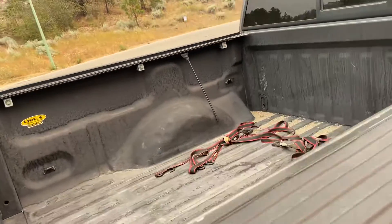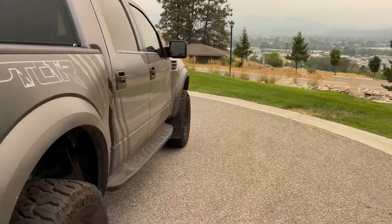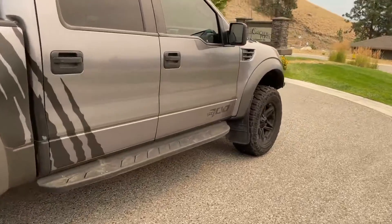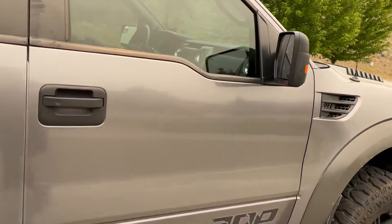Box — there's a tonneau cover at the house. It wasn't that great and I don't like tonneau covers, so I took it off. But yeah, the wrap is in great shape. There's no dents on the truck — anything. It's in excellent condition.